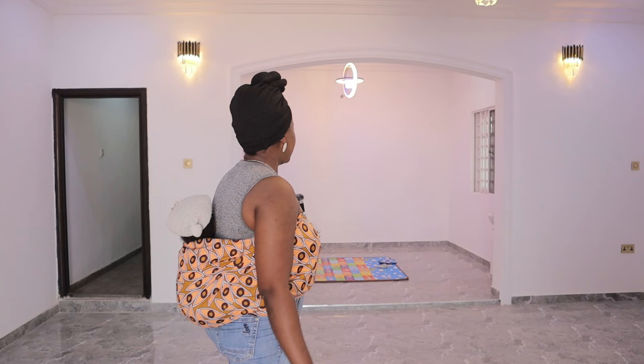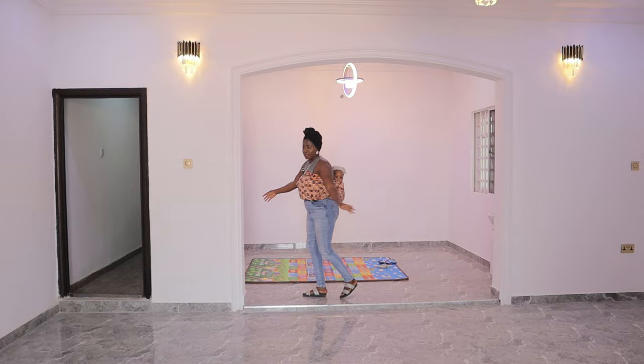In here we have the dining space right here. You can see the windows - two of the windows and we have one here.